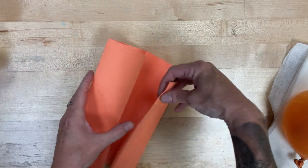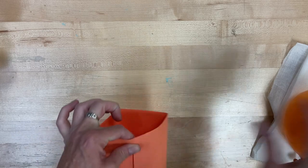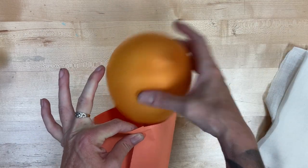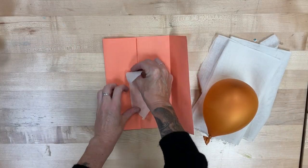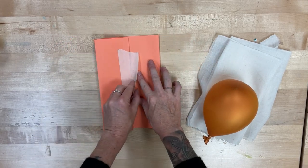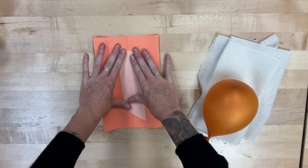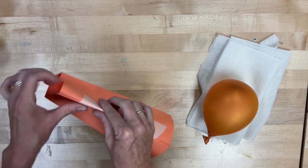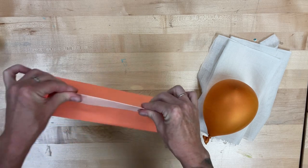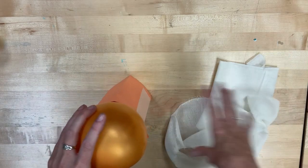Go ahead and take your construction paper and fold it into kind of an open square. Use that tape to hold it shut, and then we're just going to place the balloon right on the top. We're basically making a 3D structure out of a two-dimensional object, which is pretty cool. So now we have our square shape, which should be just big enough for you to kind of put your balloon in.